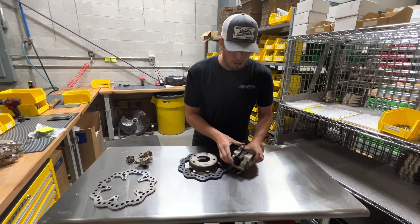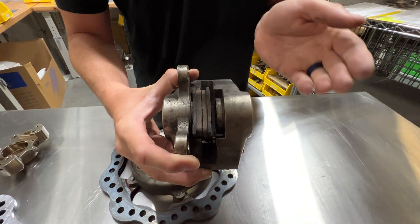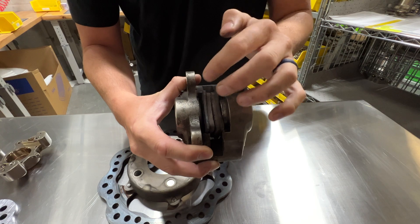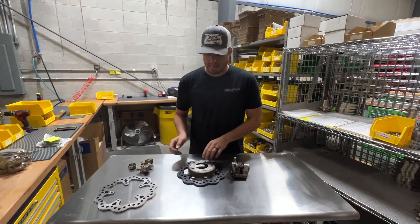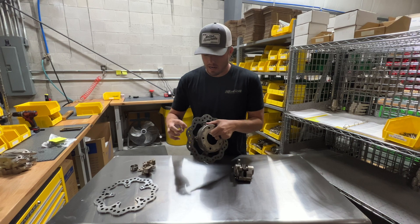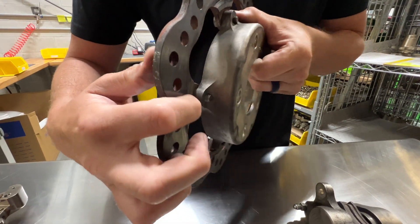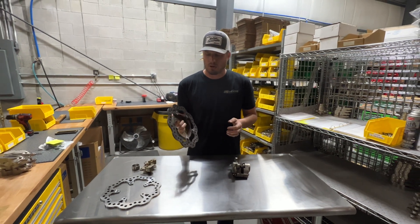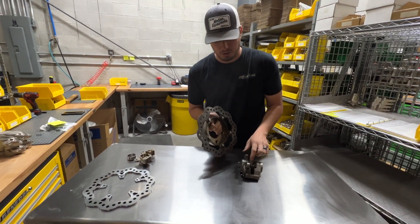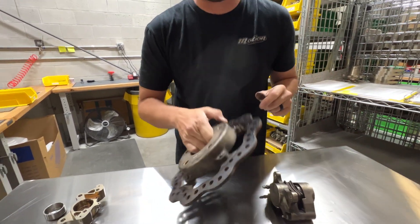If you look at this caliper — this was the caliper in question — I noticed right away this piston was way out of the bore. What we call the inboard piston, on the inside of the car, is virtually sucked all the way into the bore. Knowing that, I then looked at the rotor and noticed there was a ton of wear on it. You can actually see that step in there, and that should not be, especially with the limited amount of miles and runs on this setup. But the inside, which correlates with the inboard, did not have that step — just very faint, normal wear and tear.